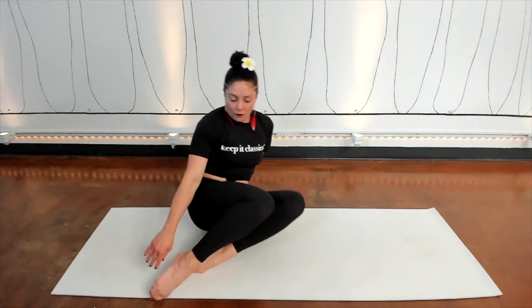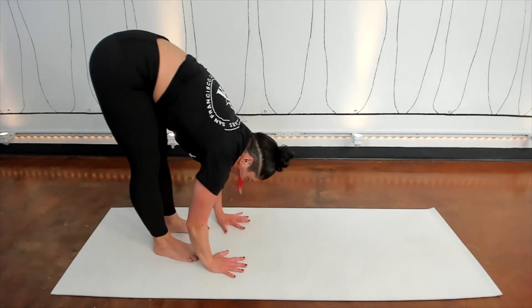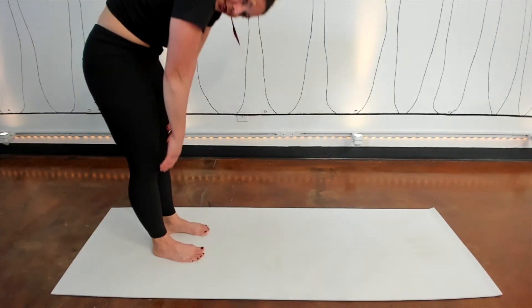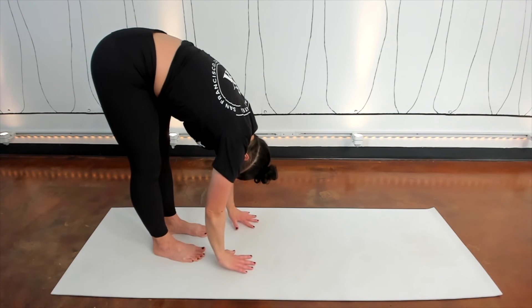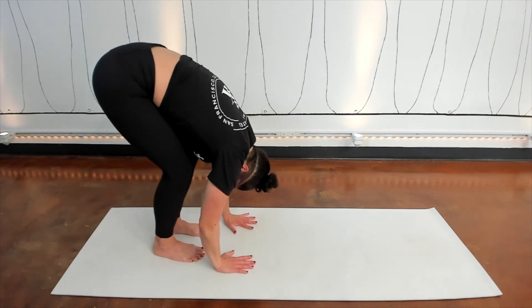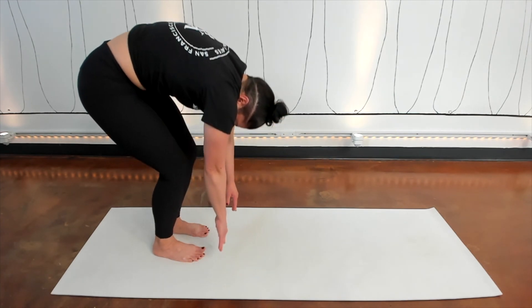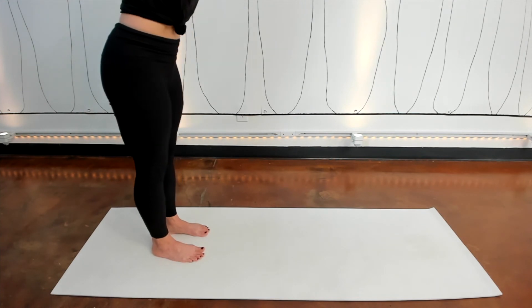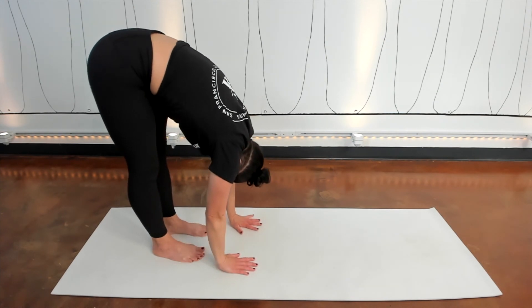Then come onto all fours, tuck your toes, and you're going to end with a couple of roll-downs. Once your hands are close to your feet, drop your head and round your back. Take a breath in, then exhale — round yourself up. When you get there, inhale, arms up. Exhale, roll down again. When you get to the bottom, put your hands down — if that's not possible, bend your knees. Inhale into your back, exhale — pull the middle of your spine up to round up. We'll go one more time — inhale at the top, exhale to round down, inhale at the bottom, exhale to round up. And you are finished. See you tomorrow.